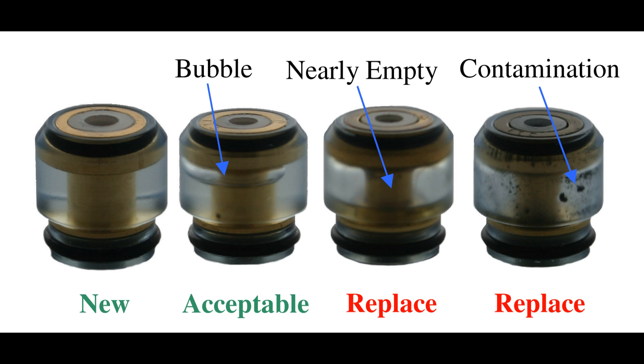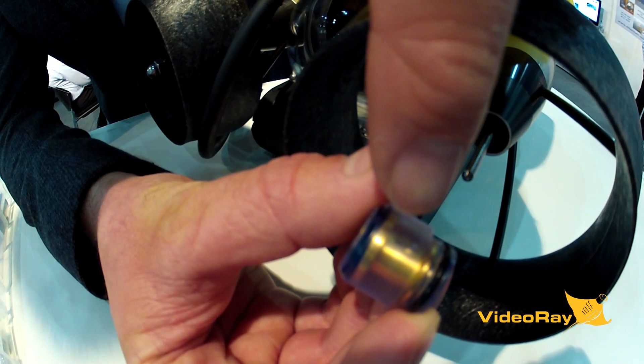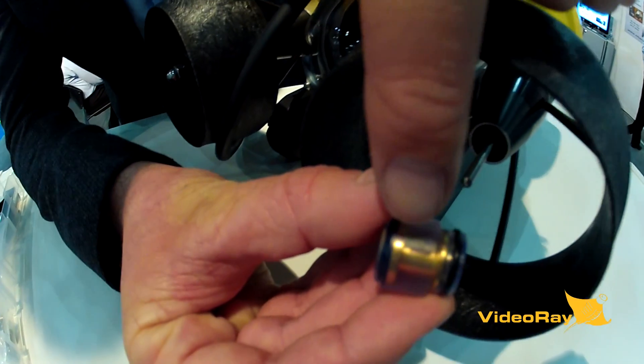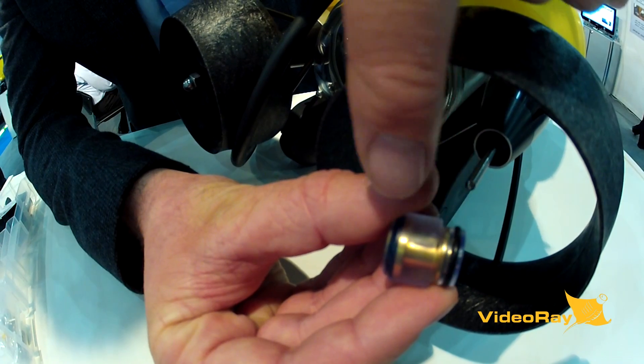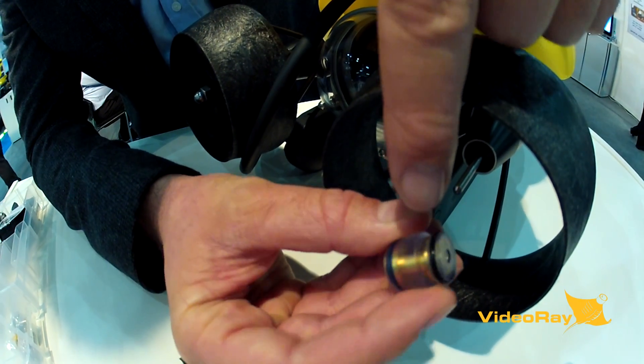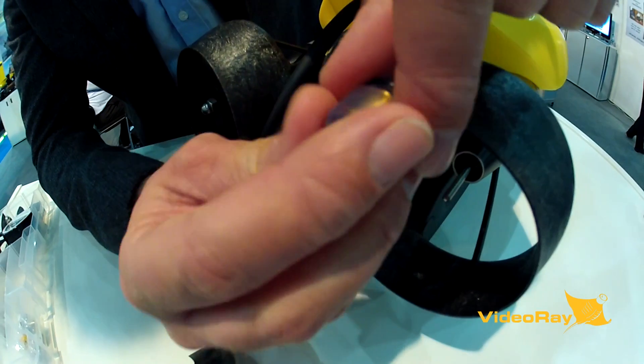Right now this is a full cartridge. You can see a small bubble in the top — that's a good way of seeing that it's a new fresh cartridge. There's also another thing that a lot of people miss: there's a hole in the oil cartridge which allows for the oil to flow onto the shaft.